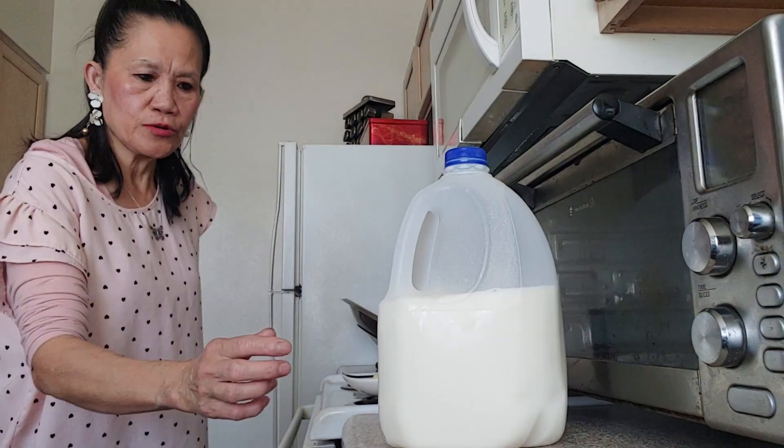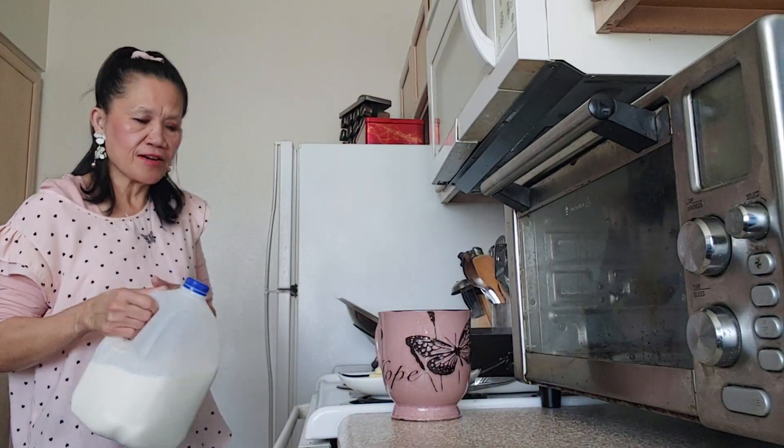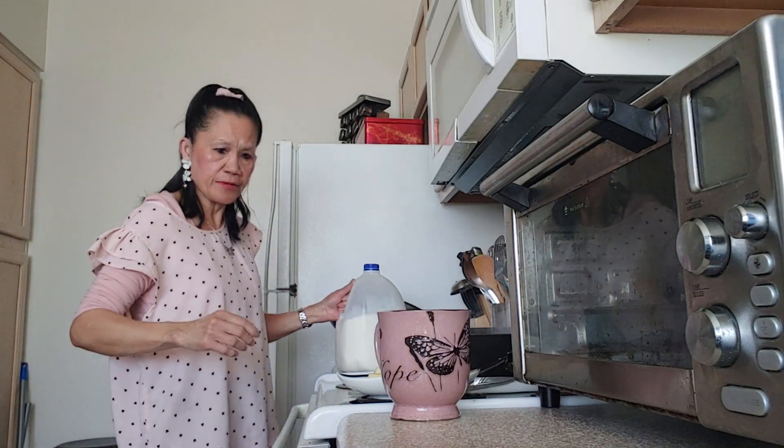Now we are going to add one cup of milk because the chicken is cooked already. One cup of milk.